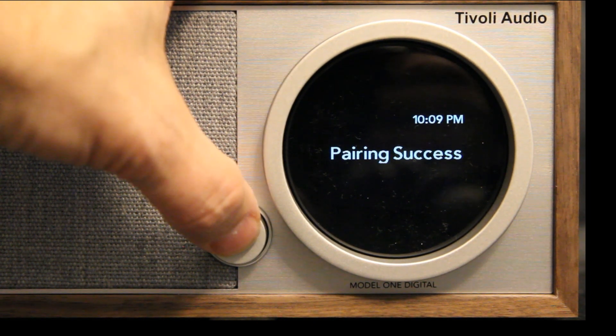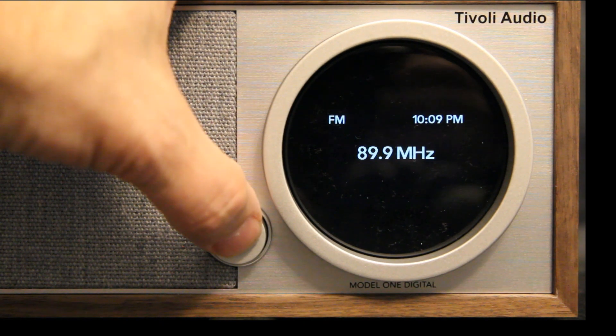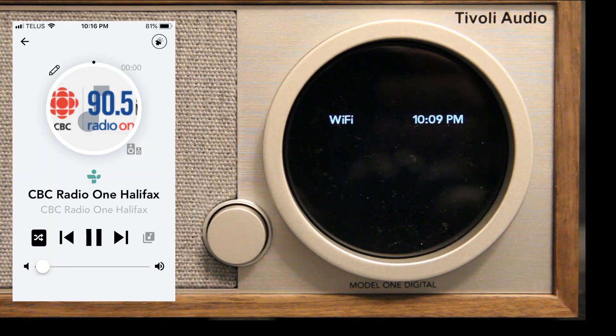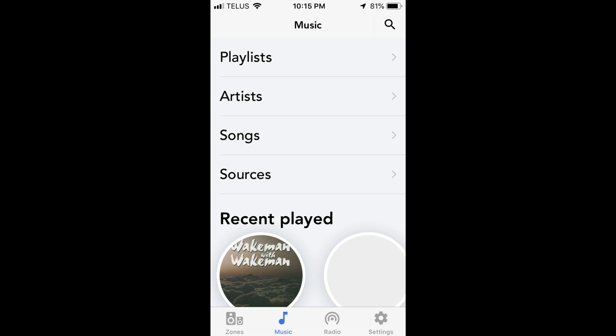When you switch to the digital radio, one of the great things I like is the pause effect on radio stations. So you can be listening to live radio, hit the pause button, and then turn it back on when you get off the phone or wherever you happen to have been.